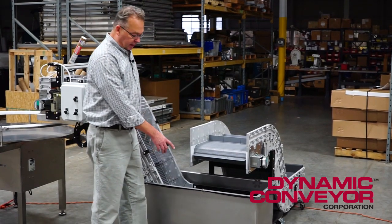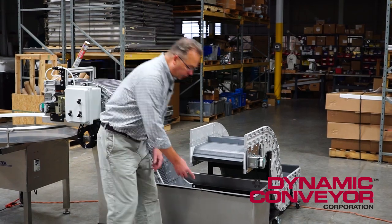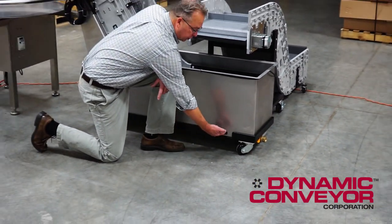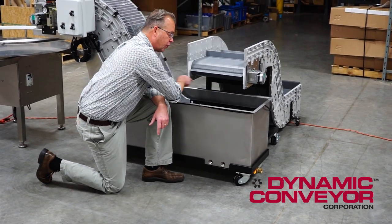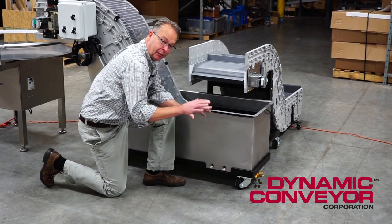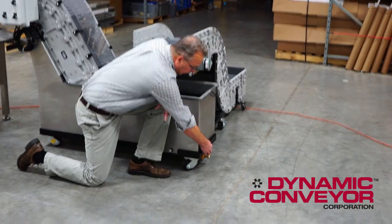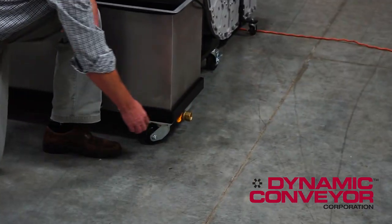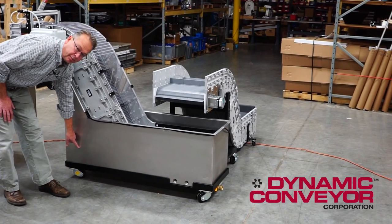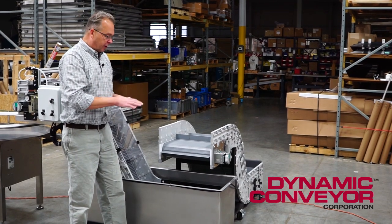Let's talk about the water tank first. We make our water tanks out of 300 series stainless. We incorporate a cooling coil in the bottom of it. Cold water is put into here, it circulates through a coil in the bottom of the tank and it exits here at a warmer temperature, keeping the water temperature in the tank down. There is a quarter turn ball valve at the end for drainage, and in addition, on this end of the tank, we have a circulation pump that keeps the water moving over the cooling coil to keep the water temperature down.